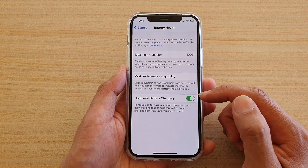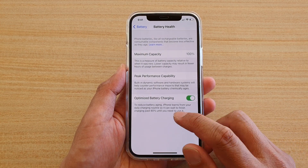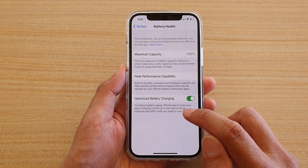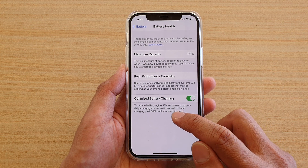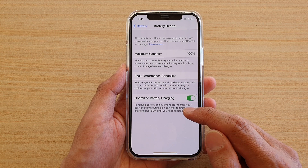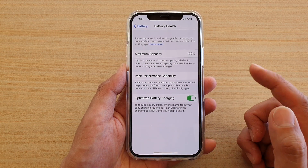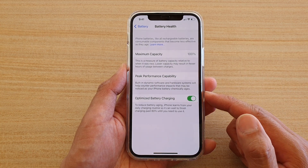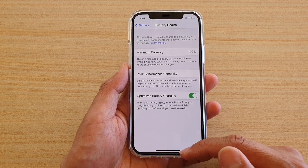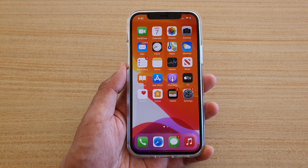To activate the feature again, swipe up to go back to your home screen. The feature reduces battery aging — iPhone learns from your daily charging routine so it can wait to finish charging past 80 percent until you need to use it. That means sometimes it will charge up to 80 percent and stop, and then at night when you normally charge your phone fully, it will allow you to charge up to 100 percent. That's it — thank you for watching, please subscribe to my channel for more videos.